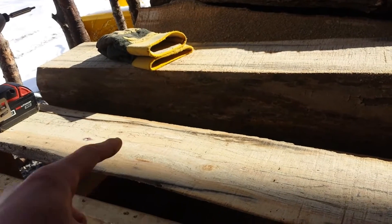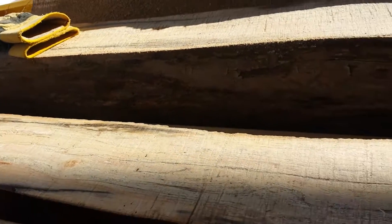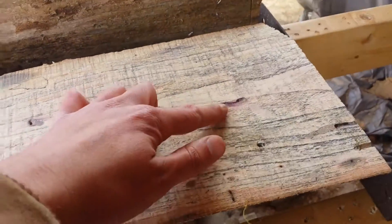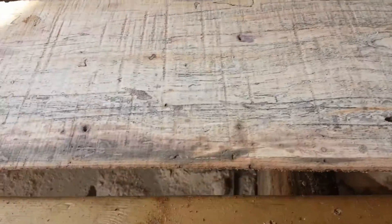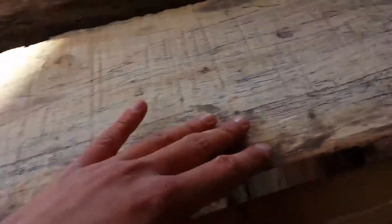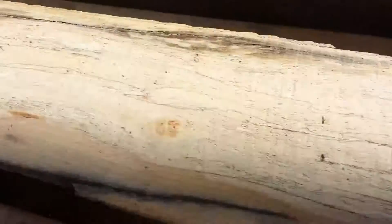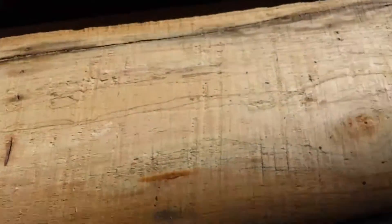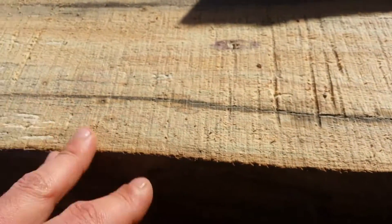I'm milling up some pretty nice lumber today. This log here, this is an elm. This is just the top piece that I take off, but if you look down here — oh my gosh, that is some gorgeous wood. There is like a pinkish purple spalting all through here, and then down here there is another purple spot. And there is sort of a crack going down through here. But man, this is a gorgeous piece of wood.